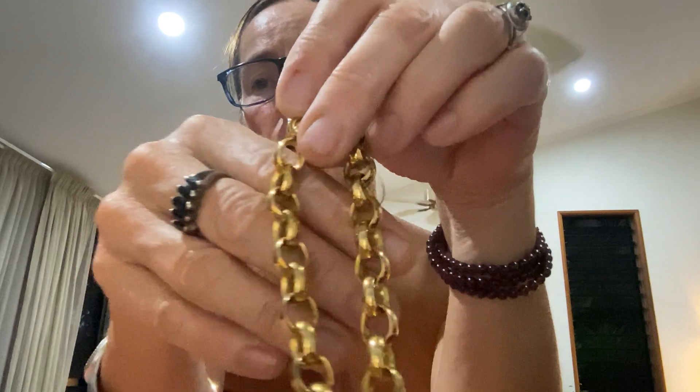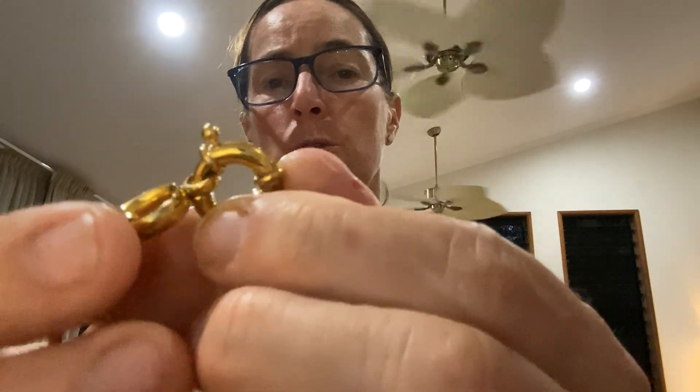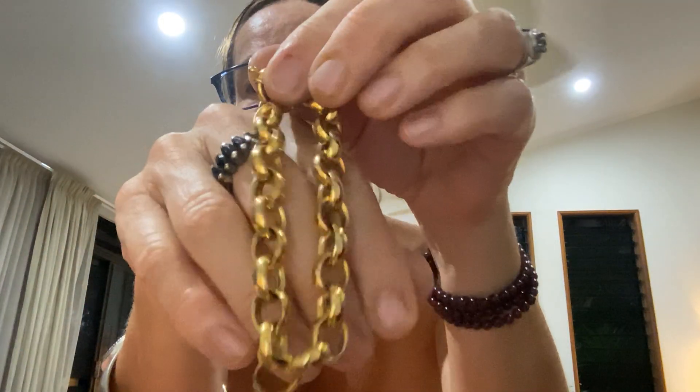Last bracelet is this one — great big circle links, very nice. It has some kind of link closure — I don't know what that kind of link closure is called — but it's really nice, and that's gold tone as well.